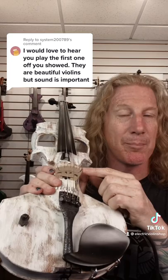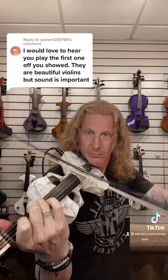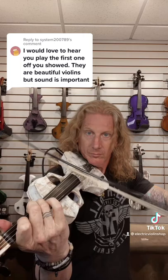This violin has a Barbera pickup on it — it's one of the most highly sought pickups there is. It's got two piezos under every string. Let's throw a little bit of distortion on here, because, you know, why not.